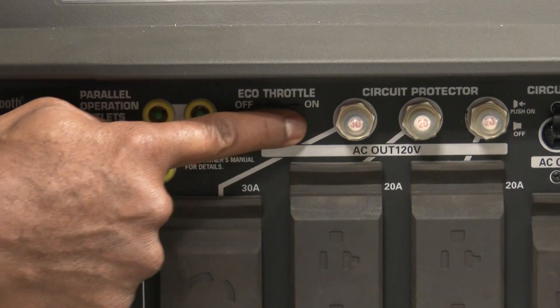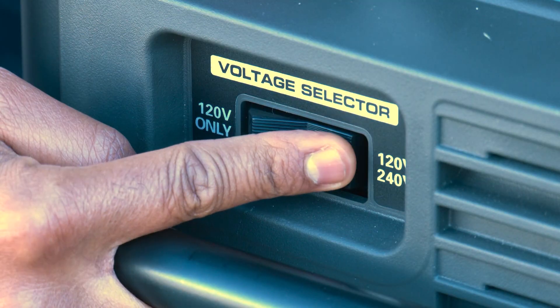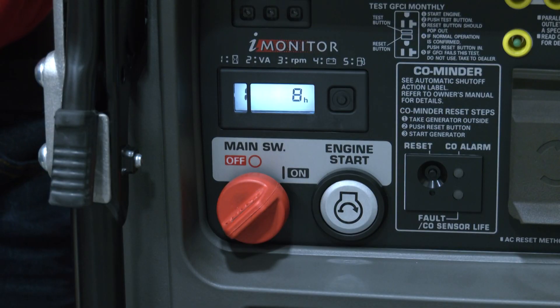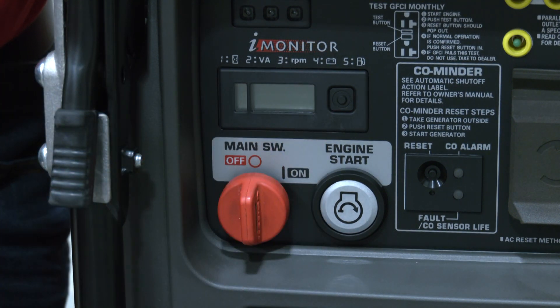Once the engine is warmed up, the eco-throttle function can be used and the voltage can be selected using the voltage selector switch. To stop the engine, turn off all connected devices and then turn the main switch to the off position.